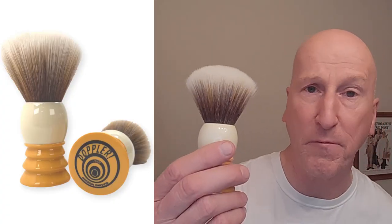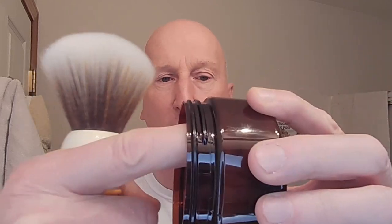We're going to be doing a face lather using my Doppler shaving brush from Phoenix Shaving. The reason we're doing a face lather is because there's a lot of room in the container. It's a four and a half ounce puck, but there's a lot of room from the top of the puck to the top of the container.